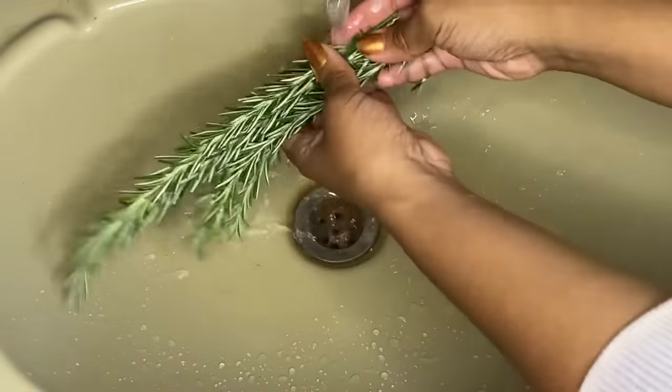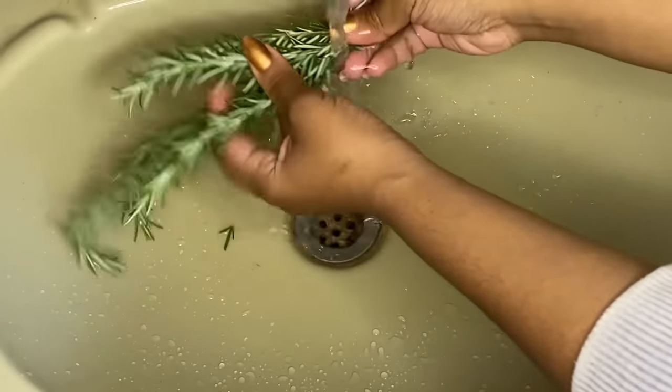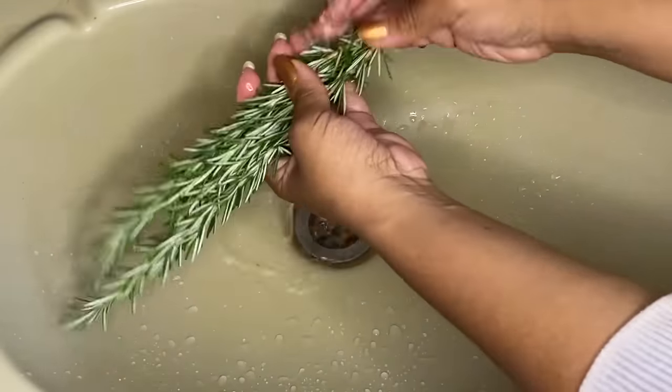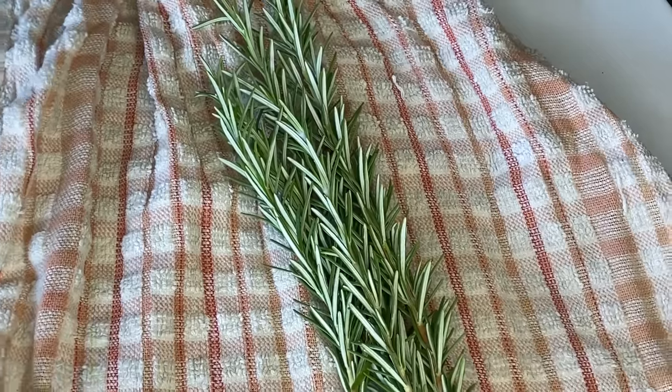Pick it straight from the plant and the first thing you want to do is thoroughly wash it to get any sand or dirt off. We don't spray our rosemary with chemicals, but if yours might have chemicals or you're not sure, soak it for a little while and just make sure it's washed and completely clean.